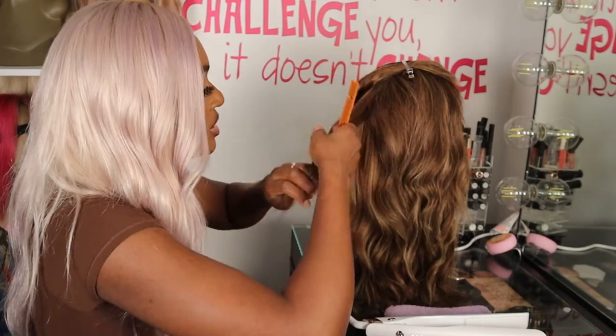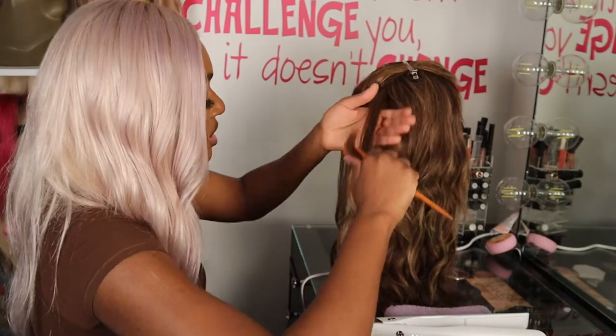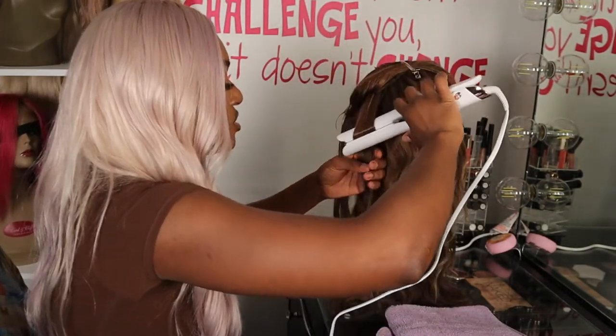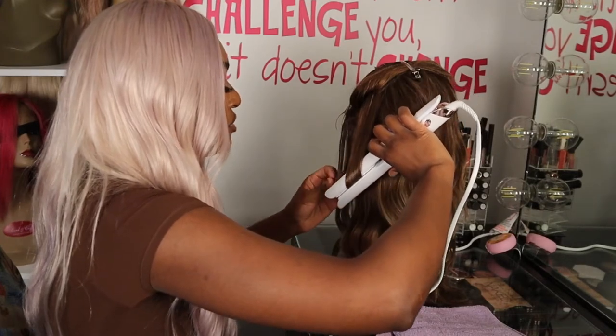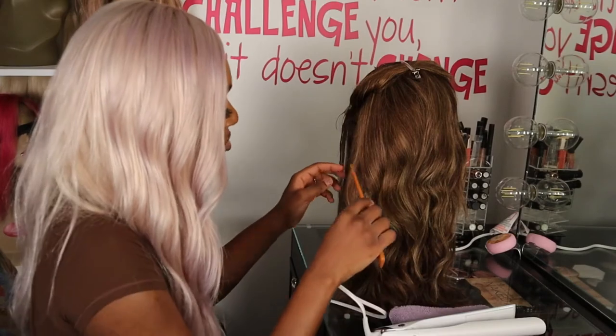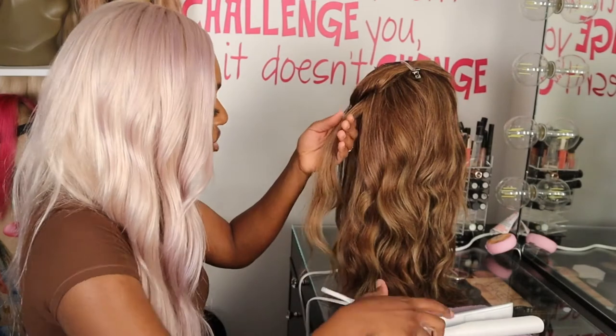Again, it could just be the humidity, but I am here for it. I'm definitely here for it. I want to say it was like that the day I curled it, because I actually did a video and I remember looking — I don't want to say lackluster, but I feel as though it would have looked lackluster.